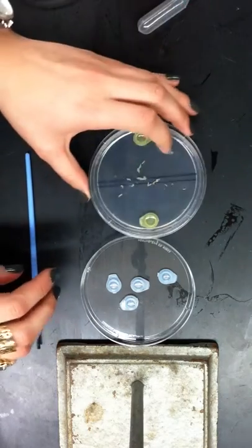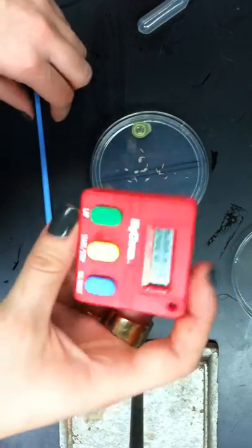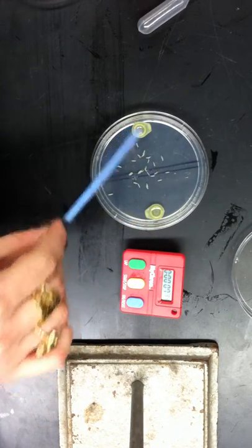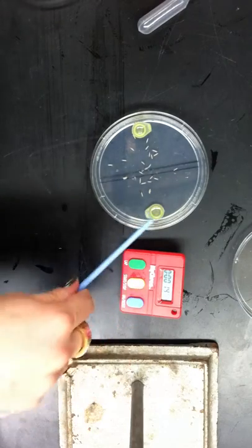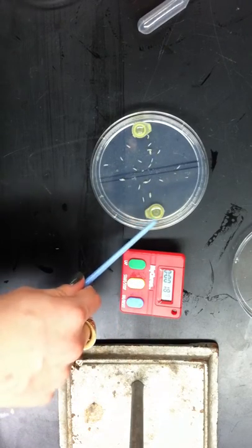Now you're going to close this and set the timer for three minutes. Wait until it hits three minutes, and after three minutes, you see they're crawling to either side. This is the AM and this is the BA, and since they were exposed to AM before, you'd hypothesize that if they remembered correctly, they'd crawl towards the AM because they were just exposed to it.